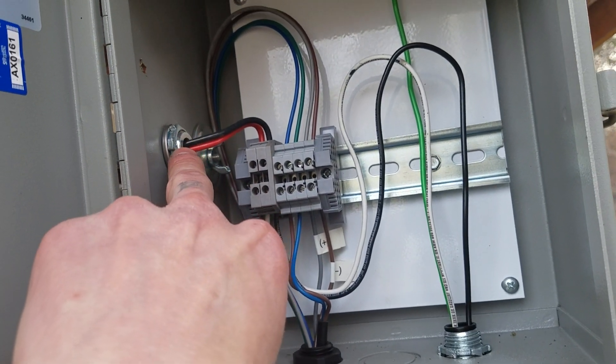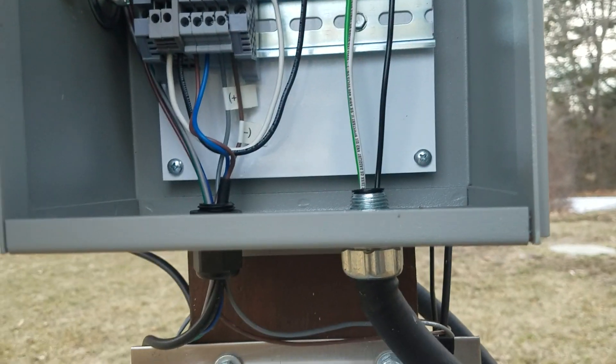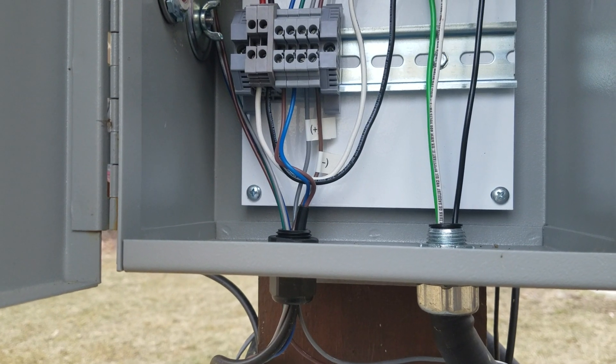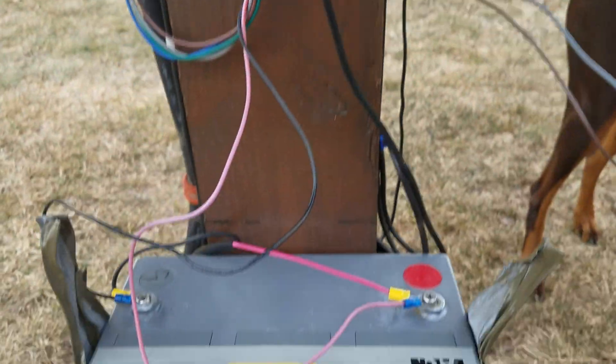Here's the 240 coming in from the solar panels, and that meets up with these — the red and black on the top and the white and black on the bottom. The ground just goes to the back of the box. There's no ground on these Enphase pieces.